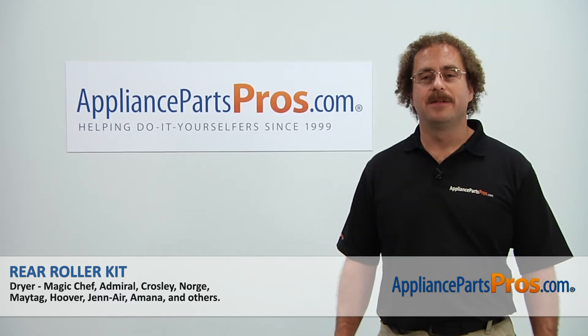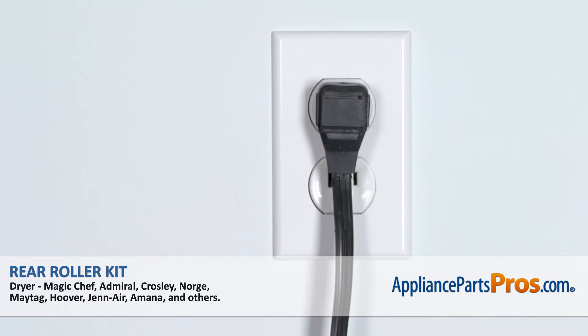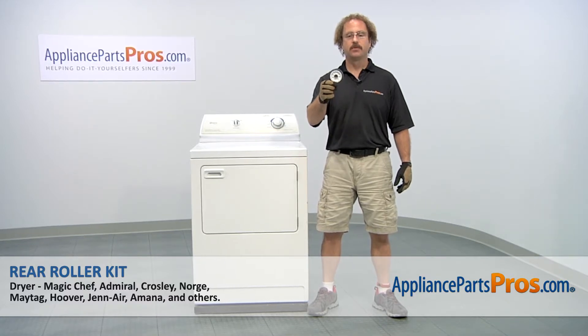Hi, this is Matt with AppliancePartsPros.com. Today we'll be showing you how to repair your appliance. Remember, anytime you work on an appliance, make sure it's unplugged or the circuit breakers are off so there's no chance of electrocution. In this video we're going to show you how to change out the Maytag dryer rear roller kit.